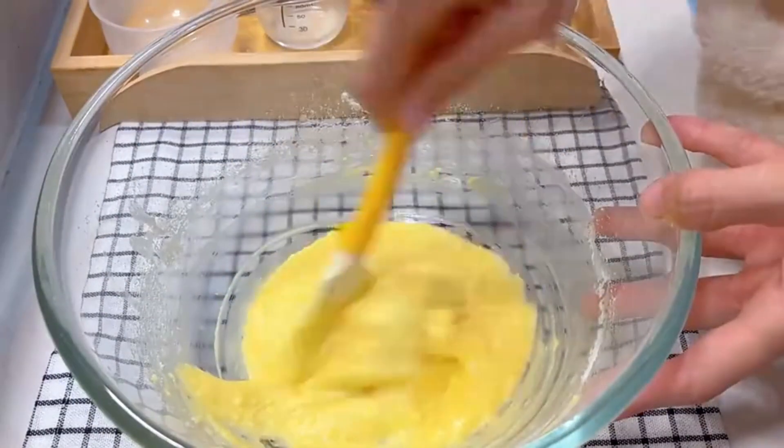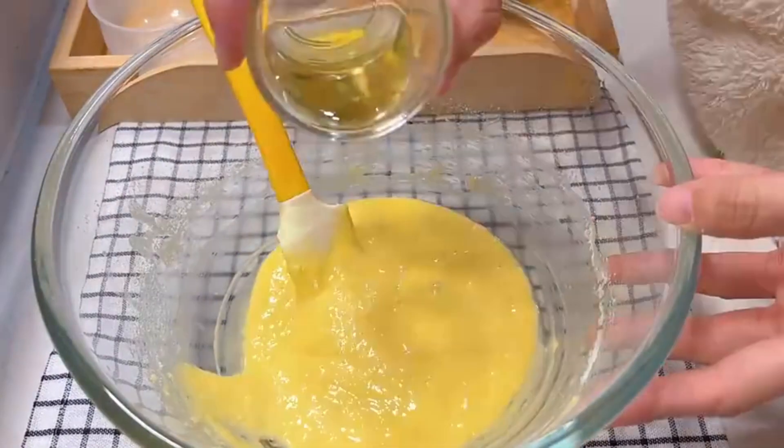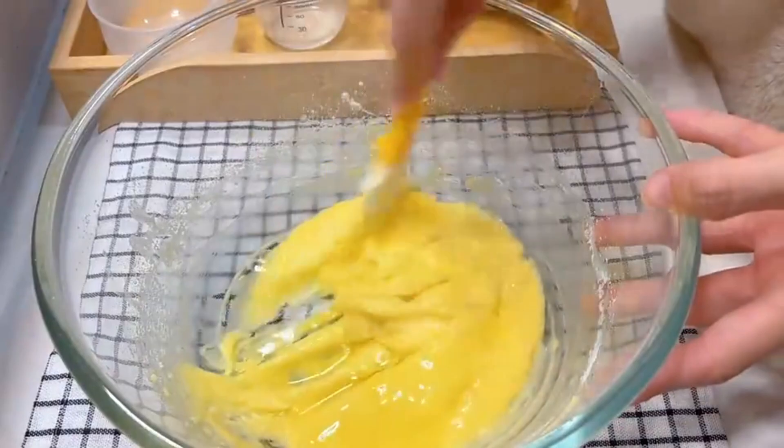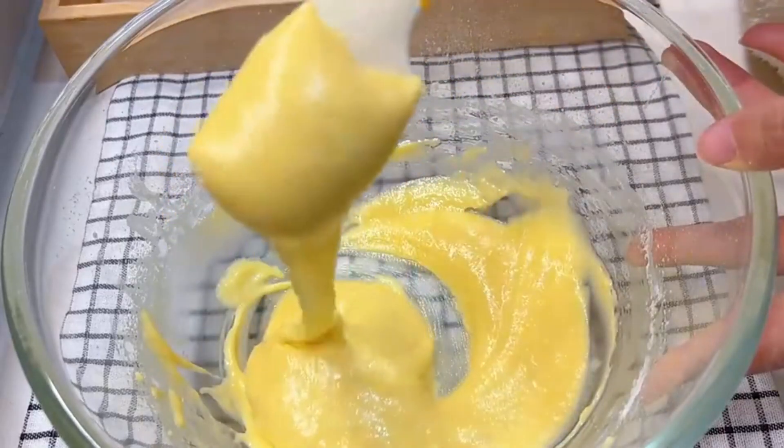Pour in 15 grams of corn oil and toss until well absorbed. Then pour the batter into a piping bag.